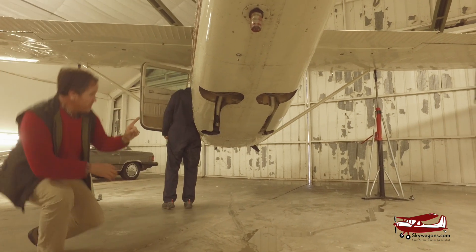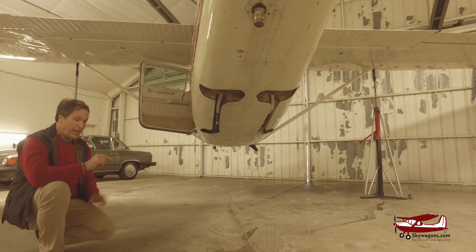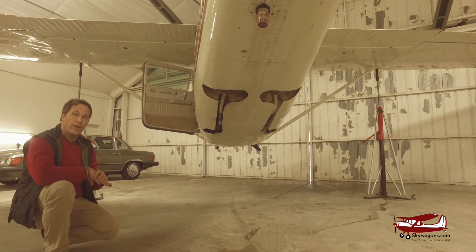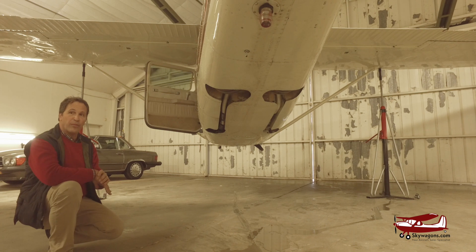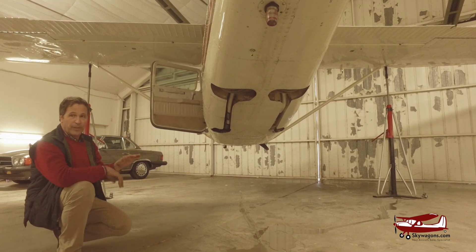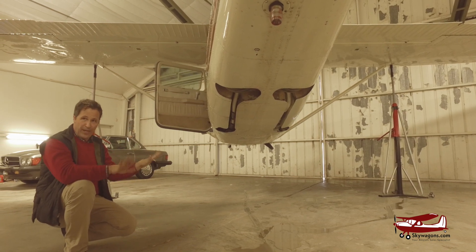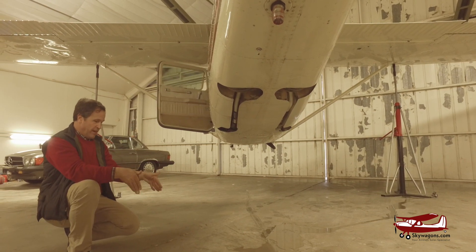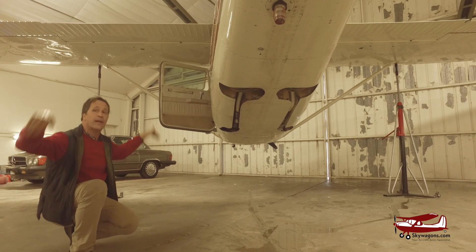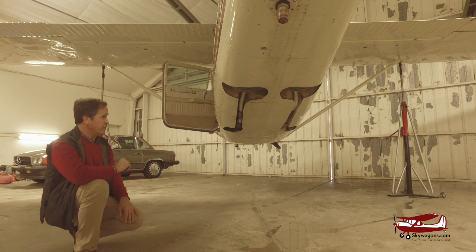You can see from the gear position when it's down that it'd be very hard to have it fold when on the ground, because the plane would have to be this high off the ground before it could come up. The nose gear can roll up any time if you were to put up the gear, but the mains cannot retract on the ground like on a Bonanza or a Mooney — they just do this and they're up. These have got to go down and all the way back up. It's actually a very good gear system, much improved over the 210.